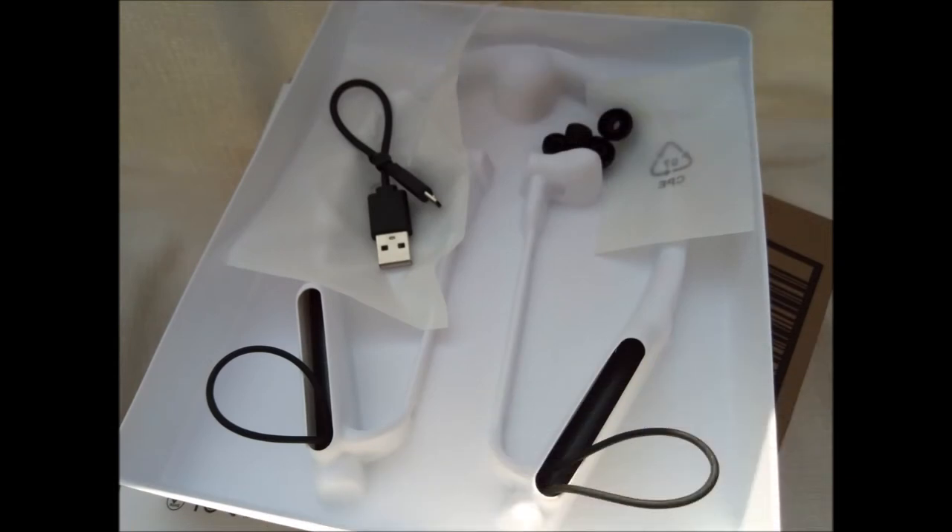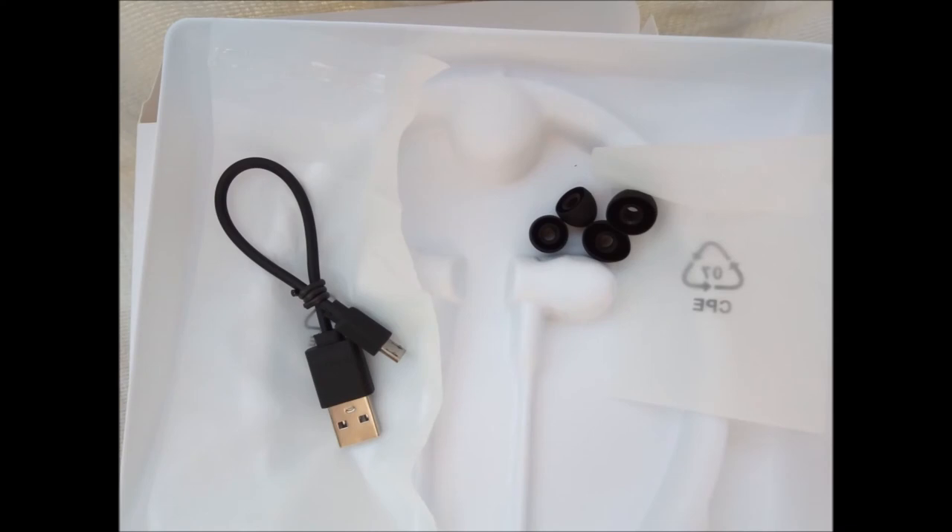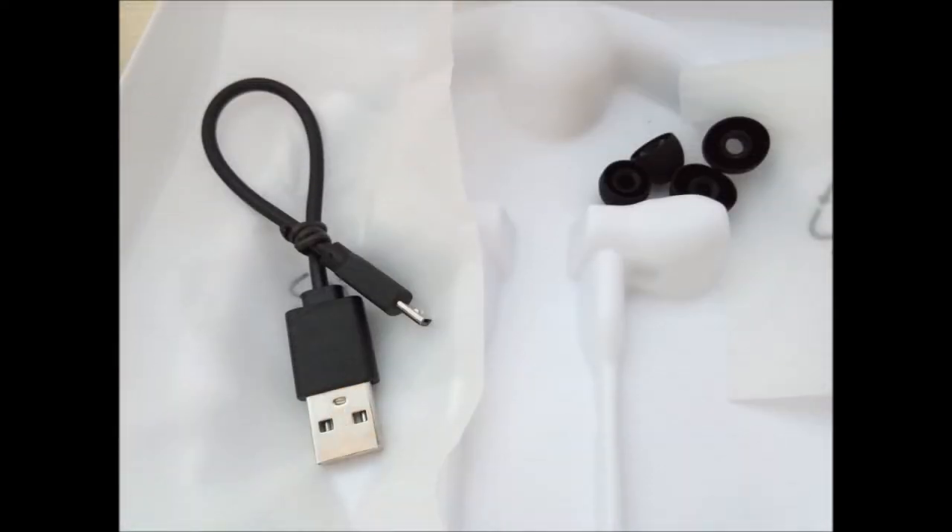CVC 6.0 Broadband Active Noise Cancellation eliminates most low-frequency noise and is effective in subways, buses, airplanes, rails, and even the shopping mall. CVC technology is a suite of algorithms designed to work on the transmit and receive paths to help deliver optimum audio quality and echo cancellation. It reduces extraneous noise, making sound crystal clear when talking on your smartphone.